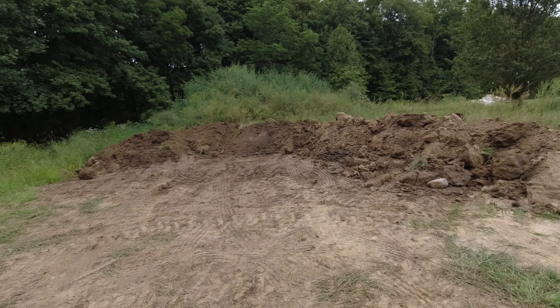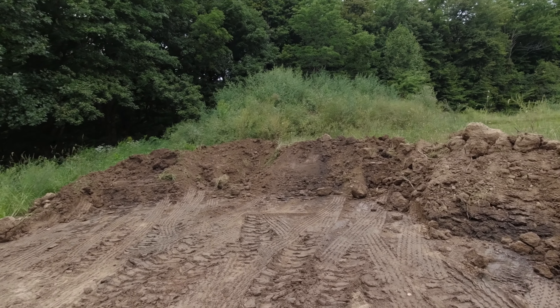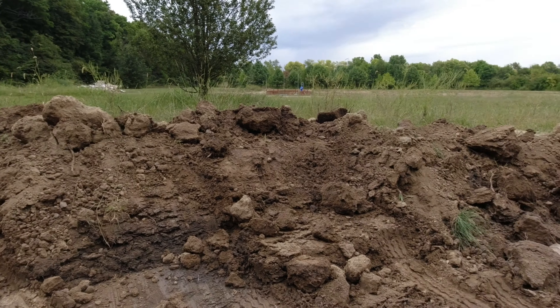Walk over here and show you how deep it is. We're pulling out of here too. It's about 3.5 to 4 feet deep. A lot of material. So that's a start. By no means am I close to being done moving dirt, but baby steps, right?